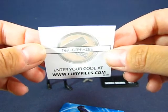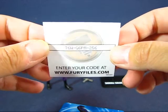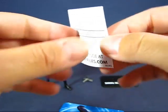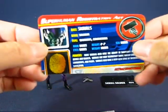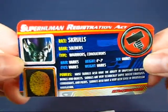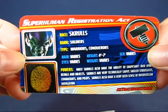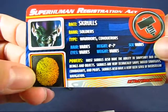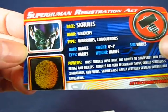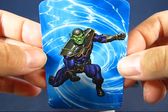First up, we have the Fury Files code that you could enter online — well, you can't anymore, it's no longer active. Next up, we have the Superhuman Registration Act card with a typical Skrull on there. I'm thinking that's a fingerprint of a Skrull taking the form of a human, because it looks like a human thumbprint. And on the other side there's a nice picture of a Skrull Soldier.